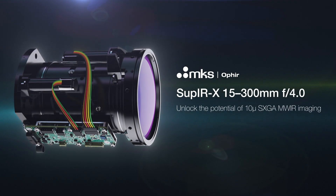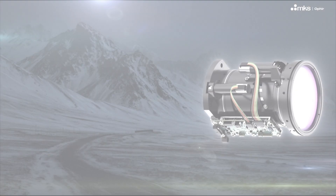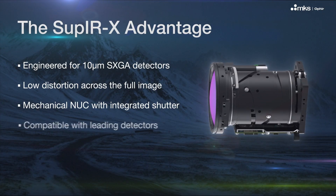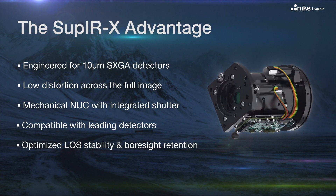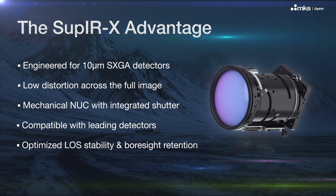Introducing the SOUP-IRX 15-300mm F4. Designed for the thermal imaging systems of tomorrow, the SOUP-IRX is more than an upgrade — it's a generational leap. Engineered to unlock the full potential of 10 micron SXGA mid-wave infrared imaging.